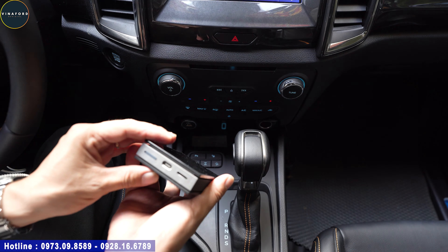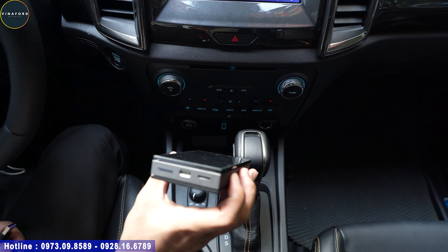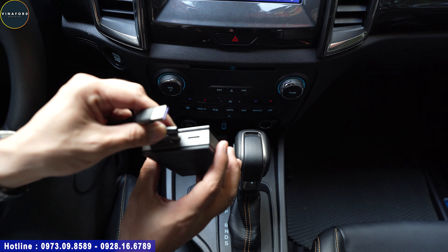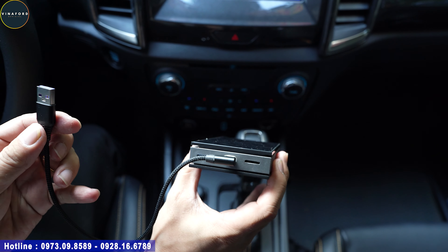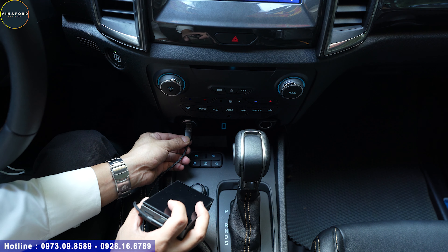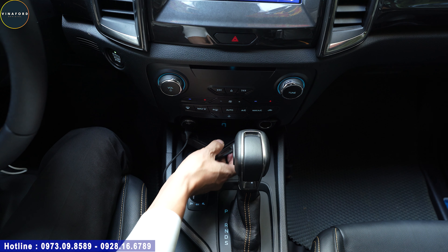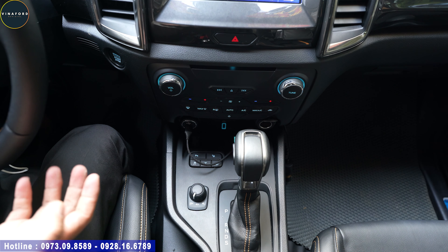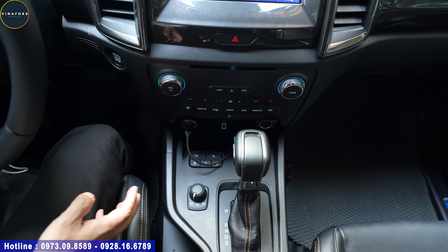Để kết nối thiết bị Android Auto Box này vào xe thì vô cùng đơn giản. Khi bán ra thì bên em đã cài đặt đầy đủ rồi, quý vị về không cần phải làm bất cứ thao tác nào. Chỉ cần cắm dây USB Type-C vào box, rồi kết nối vào cổng USB của xe - rất gọn gàng. Em đang thực hiện trên một chiếc xe Ford; các xe khác có CarPlay đều kết nối được. Cắm vào là xong, hoạt động ngay, không cần cài đặt bất kỳ ứng dụng gì.